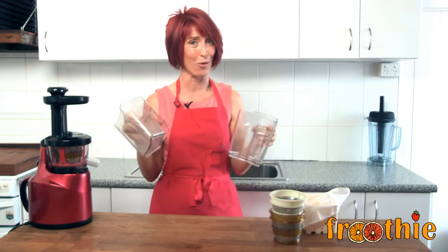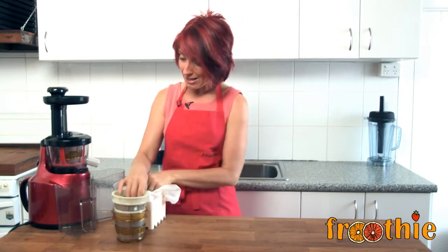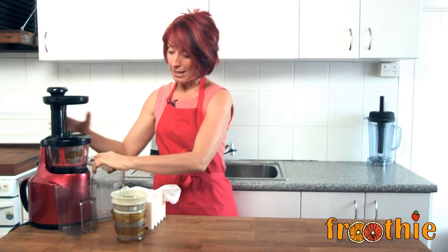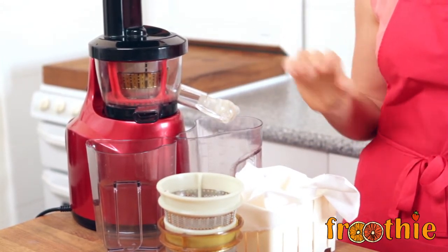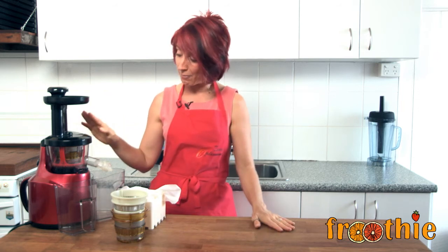The last two pieces are jugs — one for the waste chute and one for the juice chute. There is one more hidden piece at the bottom: a juice tap. The juice tap affixes in place of the juice chute and when you turn it off it stops the juice from coming out. This helps you mix things inside — when making a nut milk you close it and it mixes the water and nuts together to make a fine nut milk, or you can use it to reduce the foam in your juice.